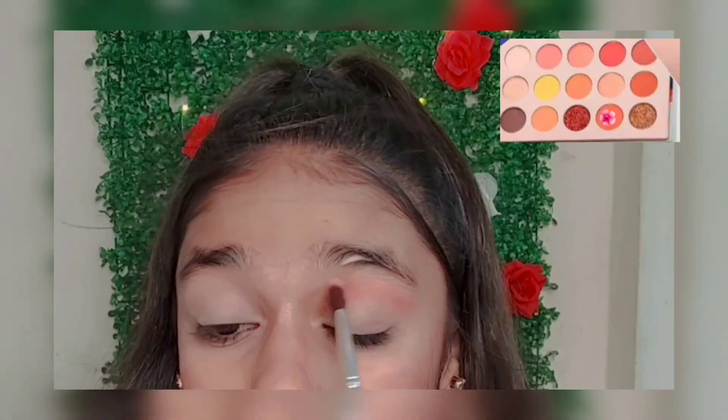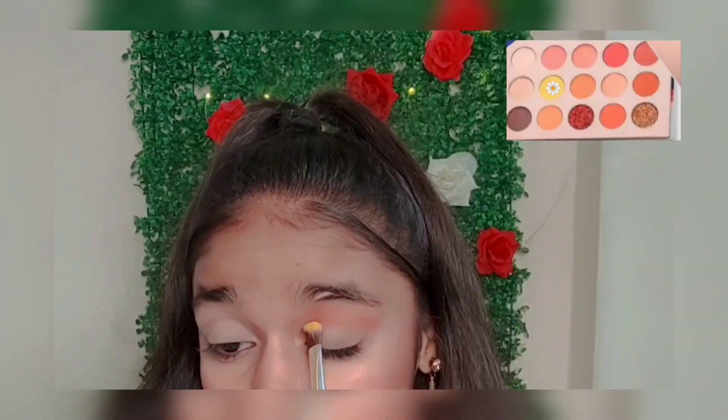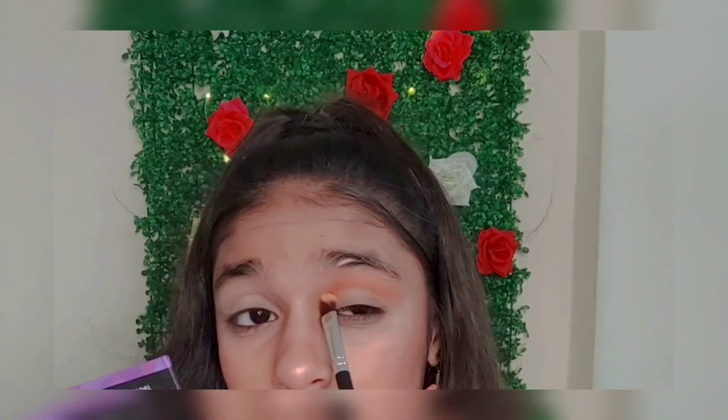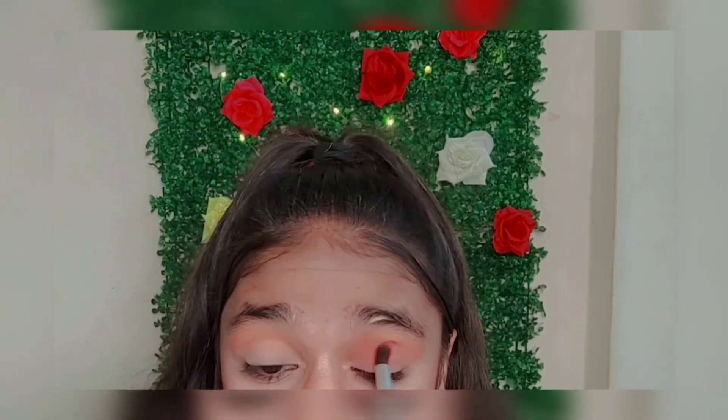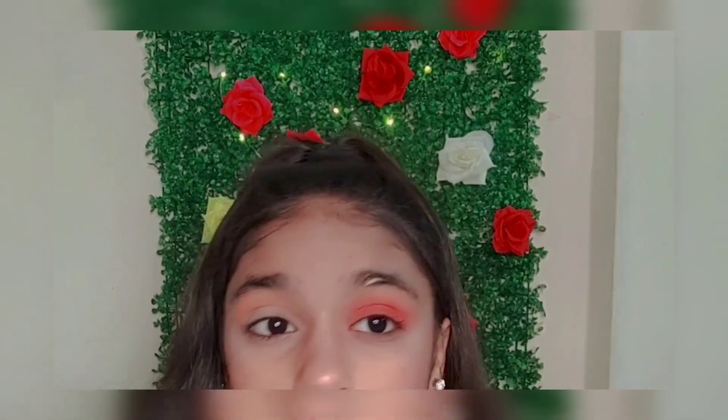For eyeshadow, I'm using the Beauty Glaze Color Board eyeshadow palette. First I'm applying a light orange shade and darkening it, then applying a yellow shade and mixing them to give a sunset look — same on the other eye. Then I'm taking two pink shades, mixing them, and applying all over my lid and blending it, same on the other eye.